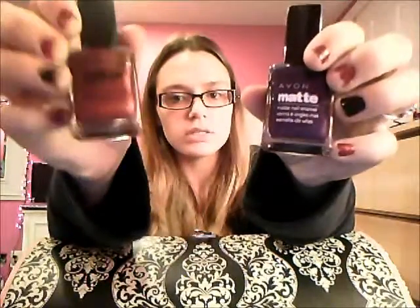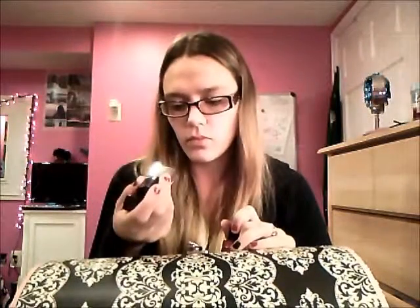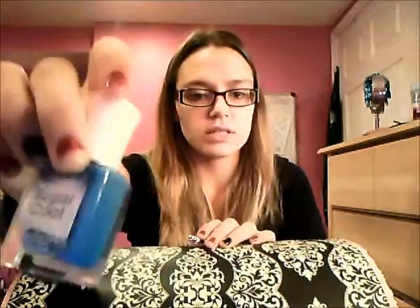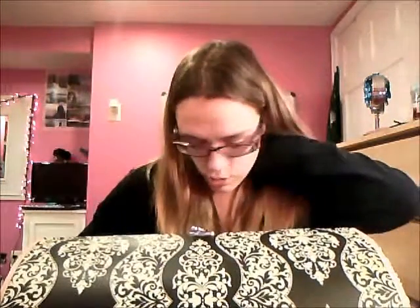I have one from Hot Topic — it glows under blacklight and it doesn't have a name; it's a slime green and it glows really weird. Then I have some from Avon — two that dry matte: Red Velvet and Violet. Also from Avon: Ruby Slippers, Starry Sky, and Golden Vision. And from Sally Hansen I have the Sugar Coat in Razzleberry, number 500 — it dries like there's sugar on your nail. It's supposed to look that way, so don't worry about it.